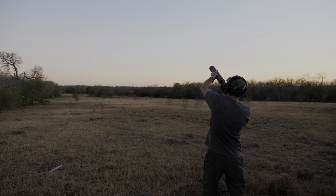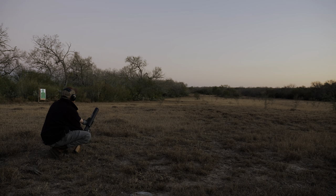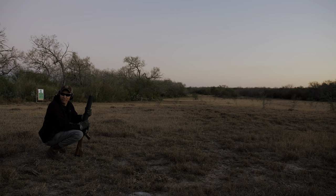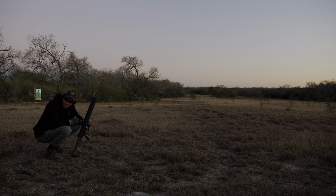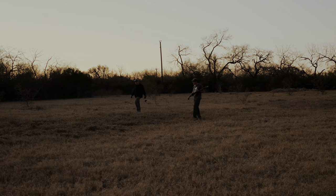We started out testing some launch loads to see how they performed. That would not have been very effective for a fragmentation grenade — we would have been running away like King Arthur from the Killer Rabbit. But it got a bit dark so we had to secure for the night and save it for the next day.